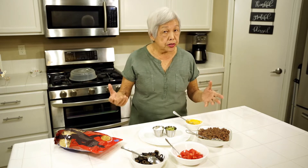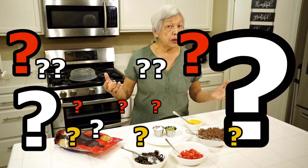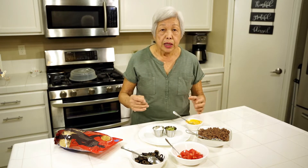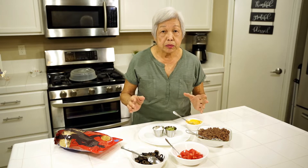So I went to University of Kansas, so guess who I'm rooting for? We're going to make nachos. Very easy to do, and everybody will want to come to your house — not to watch the game, but to eat all the pupus.